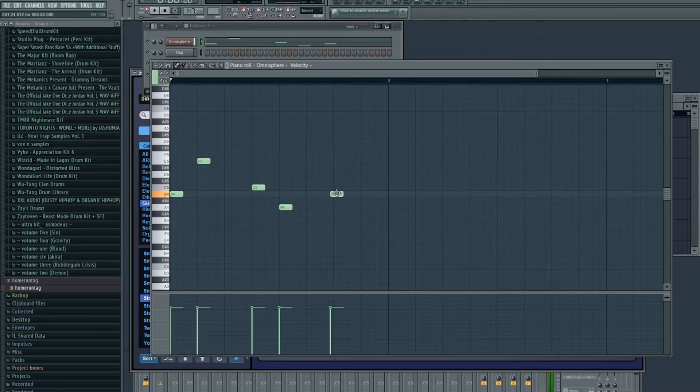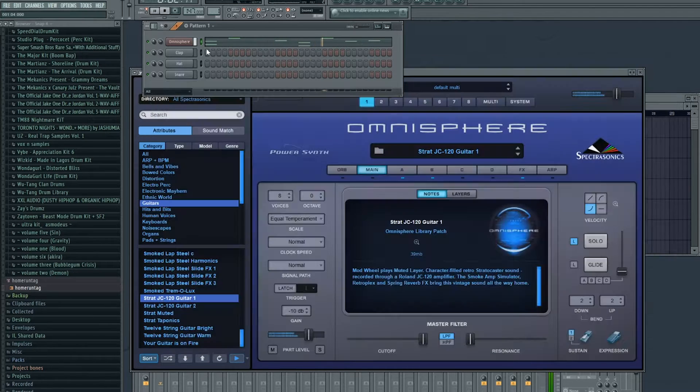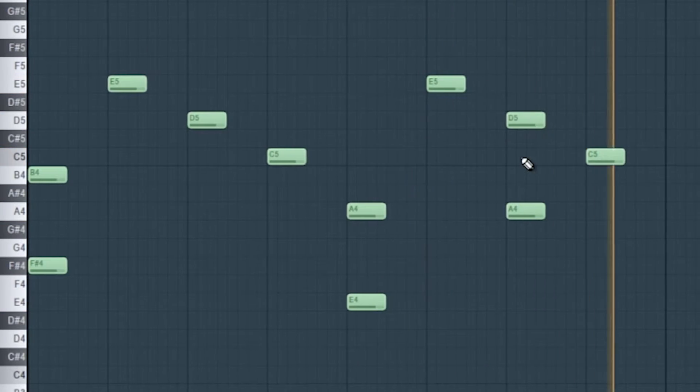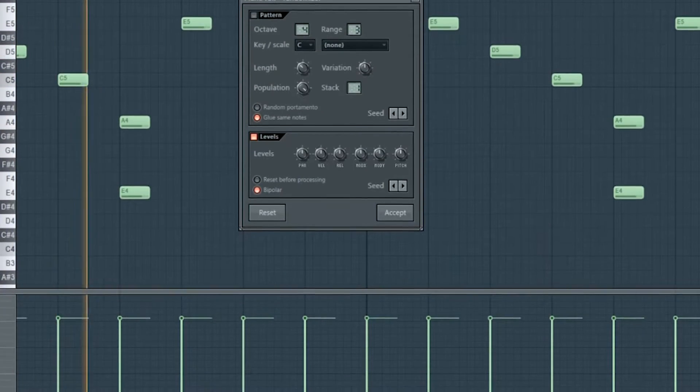I'll open up Omnisphere — Omnisphere the goat still. I'm looking for a guitar sound, and the melody I'm going after is real fast bass, almost like an arp. Once I got the melody, I want to just pitch it up a little bit for more energy.